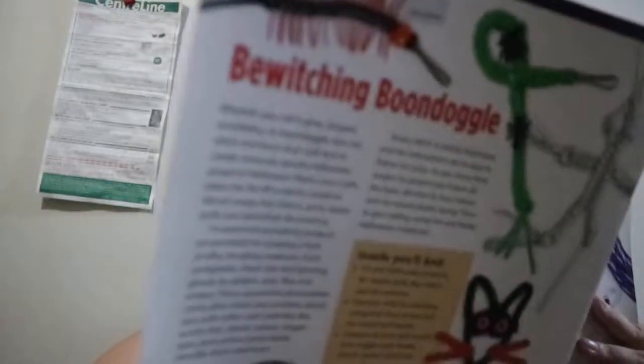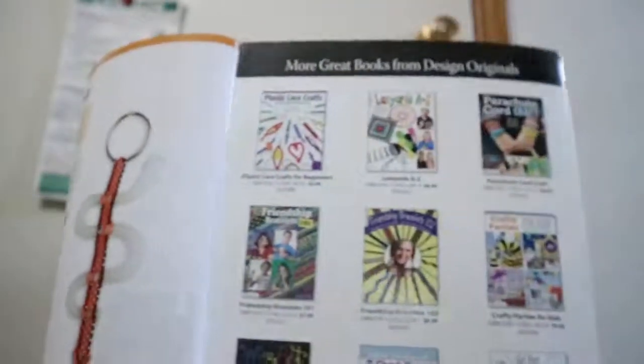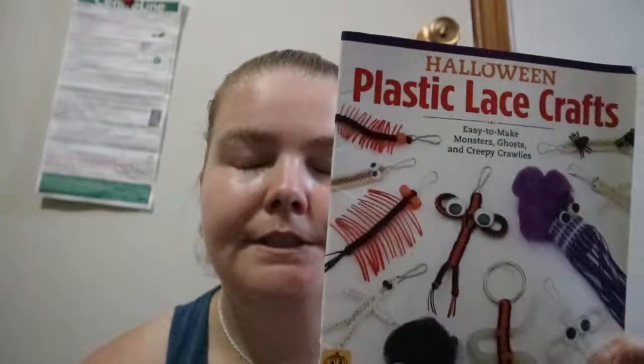I think 10 would be an okay amount if it's just introducing your kid to the plastic lace type of material and they want to do a Halloween type of craft with it. There are a few other books that Design Originals have put out for plastic lace, and I'm pretty sure there are others out there. It needs to give you the variation if they want to do something different. But yeah, Halloween Plastic Lace Crafts — happy readings.